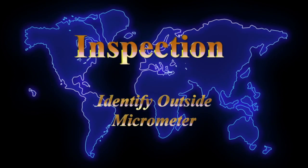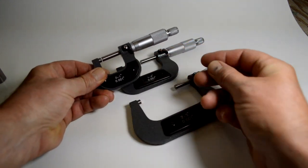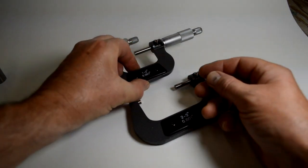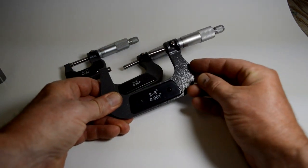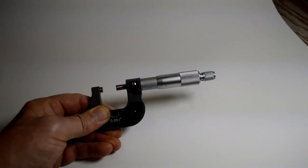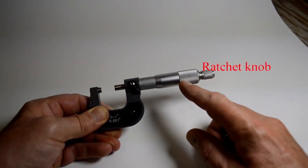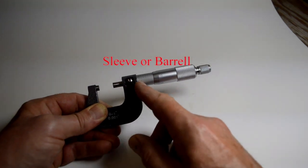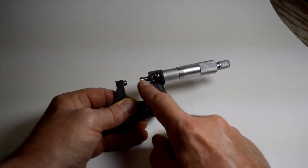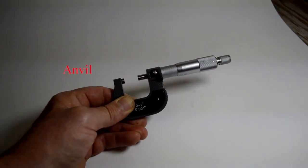Video number 2 — now we'll use a measuring device. This is a simple identification of the outside micrometer. Here's a set: a 0 to 1 inch micrometer, a 1 to 2 inch, and a 2 to 3 inch micrometer. The components are: a ratchet knob, the thimble, the sleeve or barrel, the position lock, the spindle, the anvil, and the frame. And that's the basic micrometer. Thanks for watching.